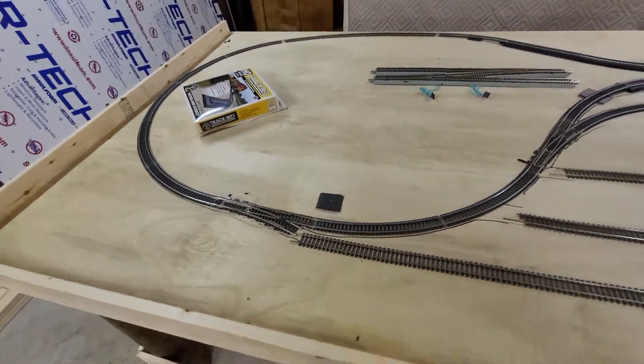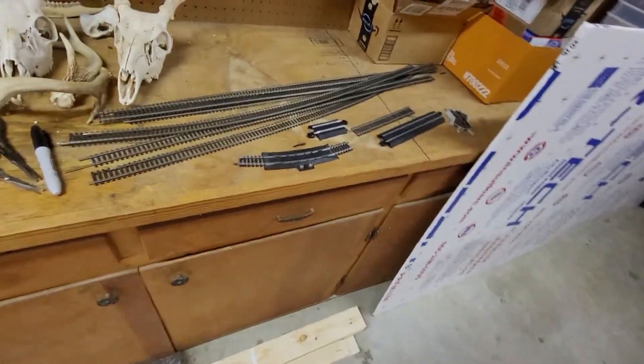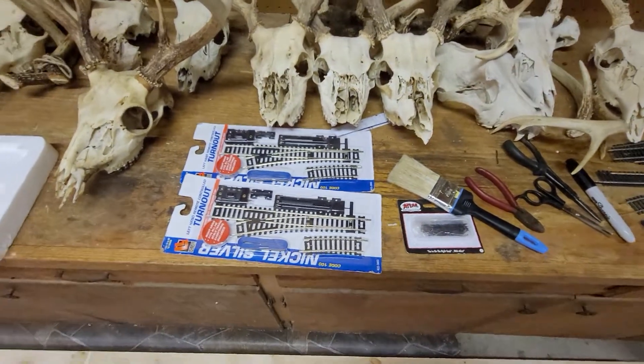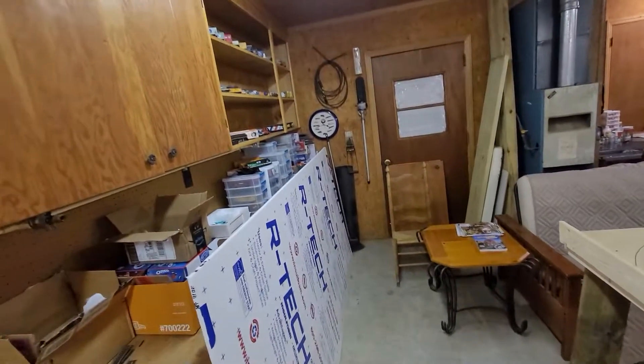Just giving you an update on where we are at this point. Right over here we've got some more flex track and some transition turnouts that we have to put on the board. Those are my husband's hunting skull collection, but that's what we're going to do.